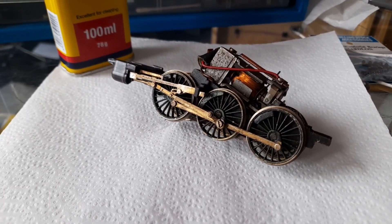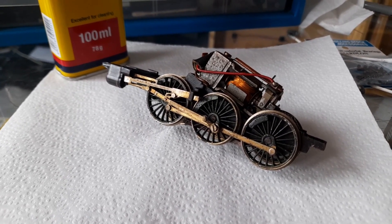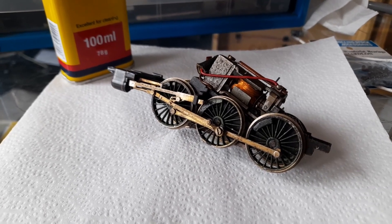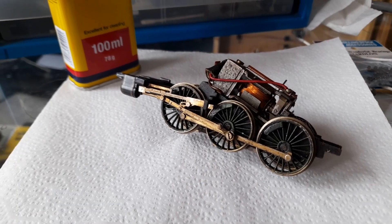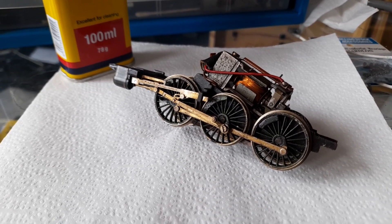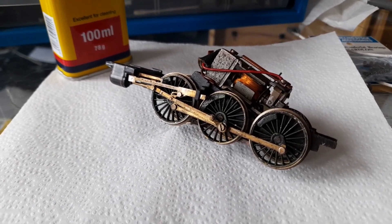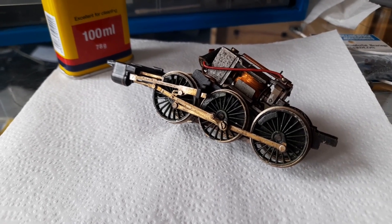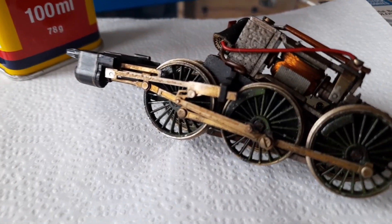We all know smoking is bad for our health — there are enough government health warnings printed on every packet. And there were also many, many adverts years ago when smoking was classed as being socially acceptable. We now know that is wrong and smoking is indeed very bad for our health. But it's also bad for your models. Don't smoke around your models. I know that sounds stupid, but just take a look at this.